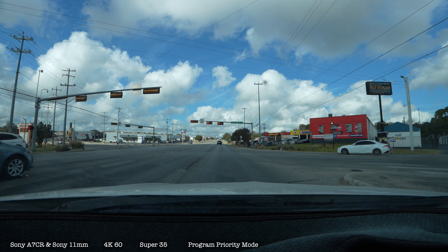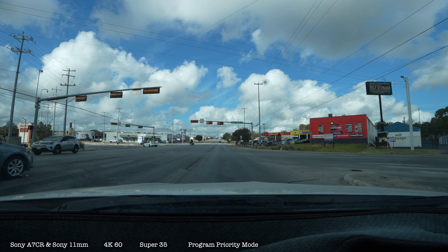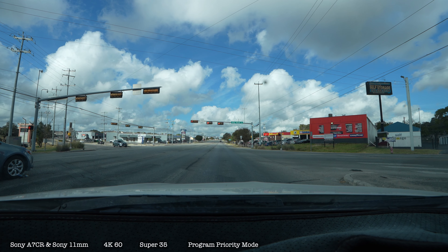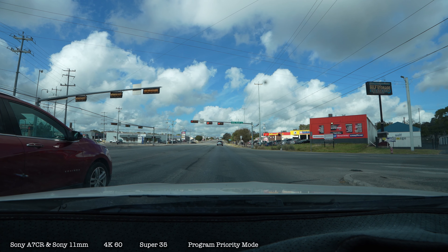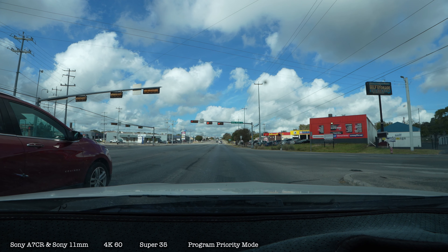So you can see the clouds moving. Of course, with this 11-millimeter lens, I can see the clouds moving, but you may not. But they are moving. With 11 millimeters, it's so wide that it'll cover the whole screen.